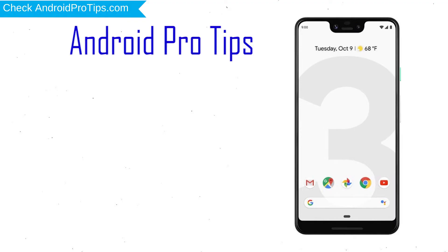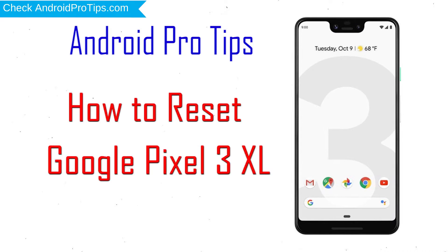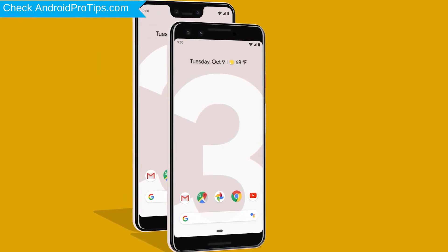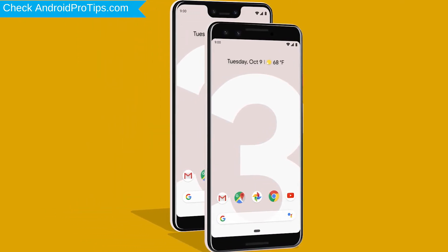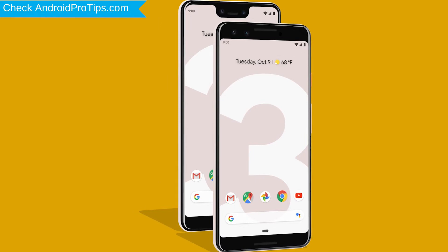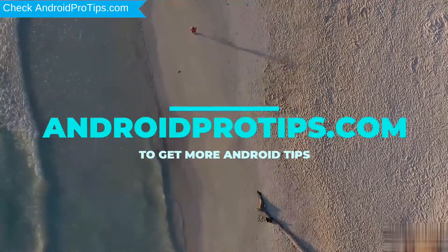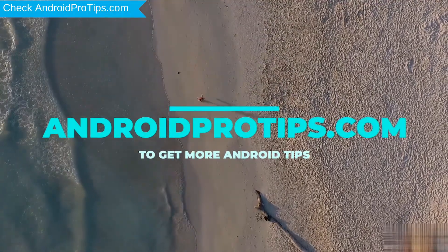Welcome to Android Pro Tips. In this video I'm going to show you how to reset Google Pixel 3 XL in different ways. You can easily hard reset Google Android mobile here. You can also unlock Google phone when you forgot the password. Follow AndroidProTips.com to get more Android tips.